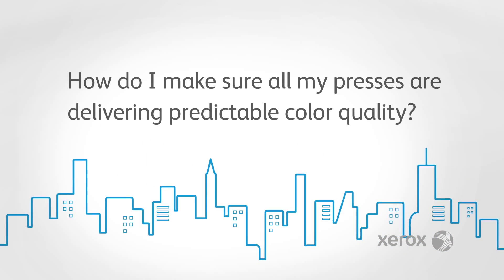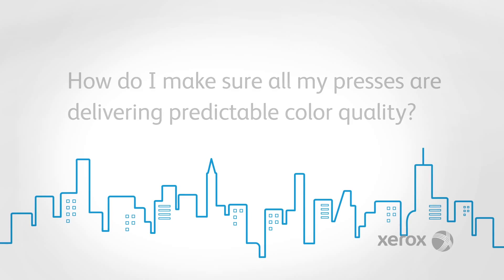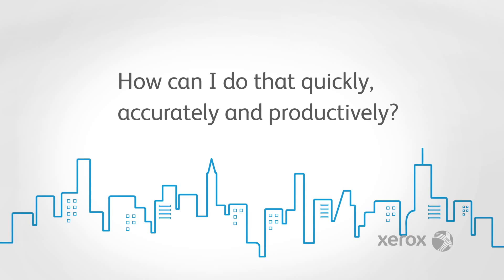How do I make sure all my presses are delivering predictable color quality quickly, accurately and productively?